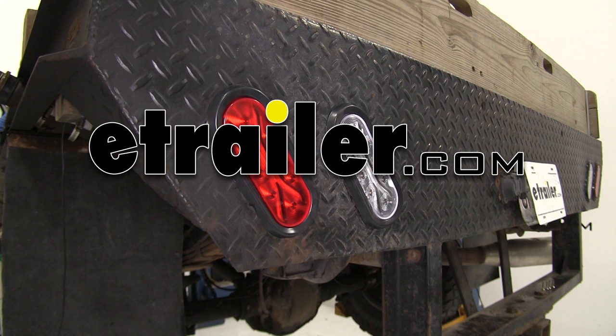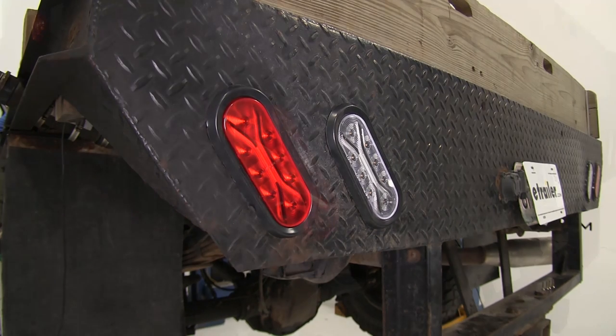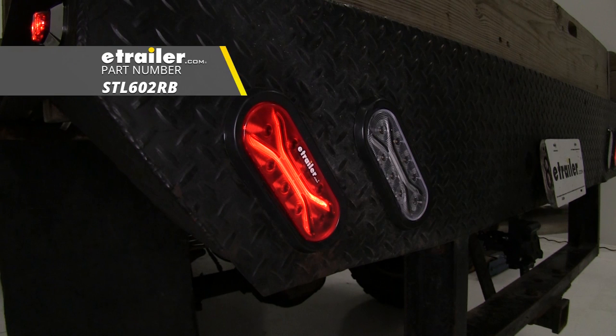Today we're going to take a look at and show you how to install both the Optronics Light Guide LED Backup Light, part number BUL602CB, and the Optronics Light Guide LED Trailer Tail Light with the red lens, part number STL602RB.